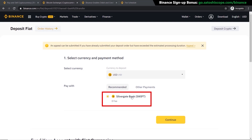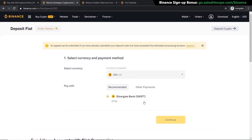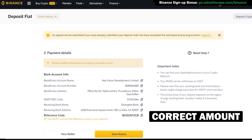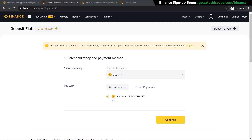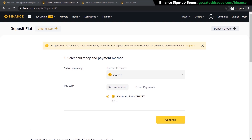Just pick the currency you want to use and click Continue. Binance will then provide you with their bank details — like their account number and sort code — and you'll need to log into your own banking app and send the correct amount to Binance. After your transfer has been finalized by your bank, you'll have your balance in your Binance account ready to purchase your crypto asset. The downside is that the bank transfer will take more time to be approved.